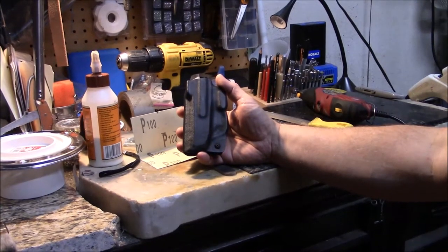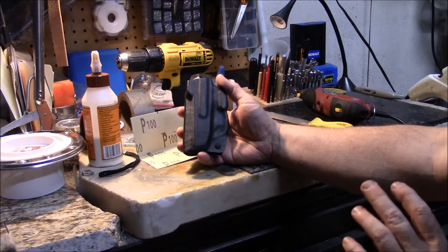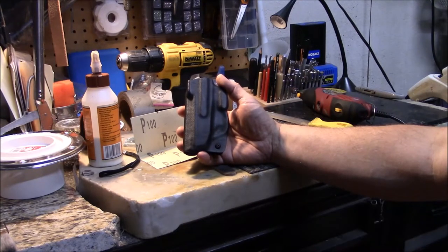Welcome back guys. Appreciate you tuning in. If you follow my channel, you know I recently did a video about Kydex holsters — what to look for and things like that when you're buying Kydex. One of the things I also discussed in that video was about possibly needing to make a minor adjustment to that holster.